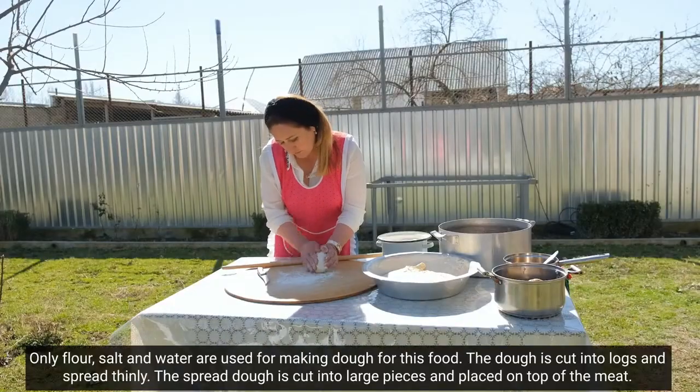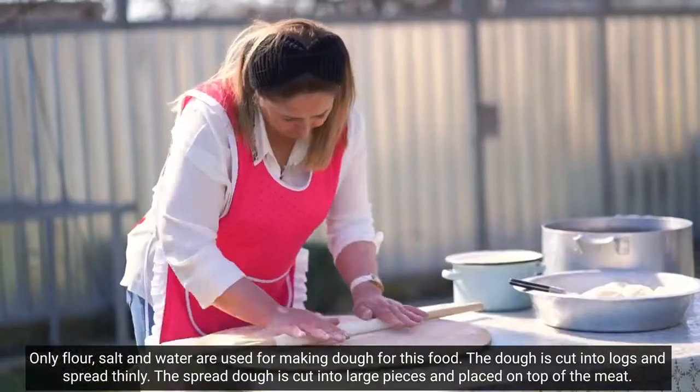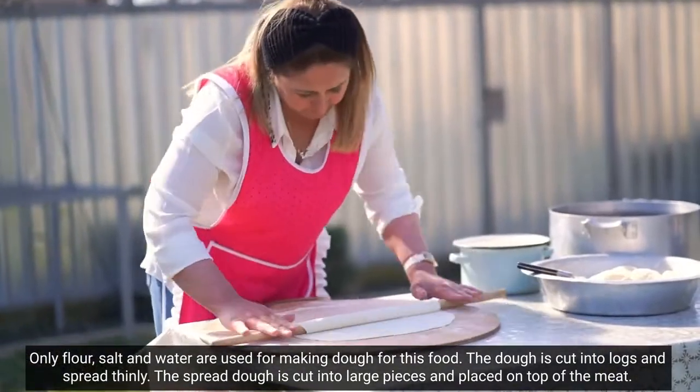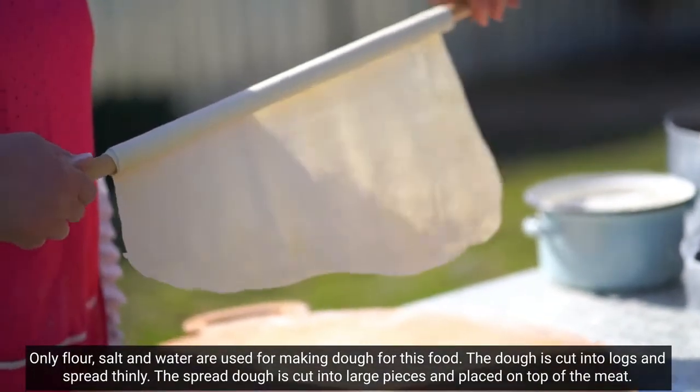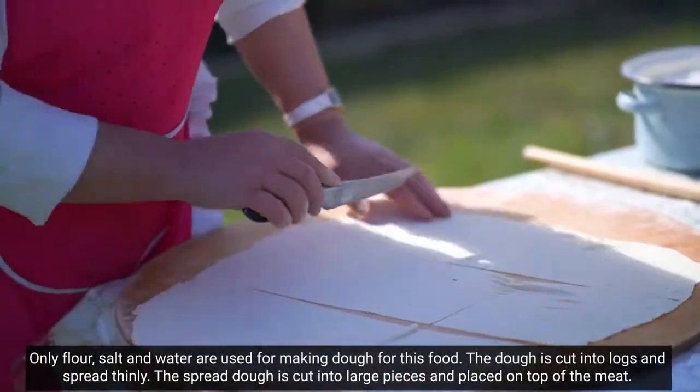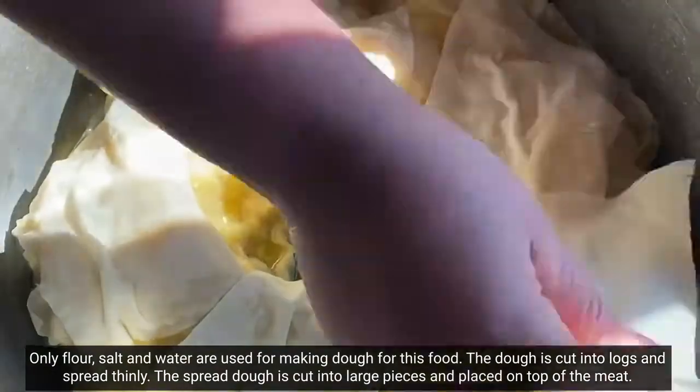Xəmirin hazırlanması üçün un, su və duzdan istifadə edilir. Xəmir yoğurulduqdan sonra kiçik kündələrə bölünür və bacardıqca nazik şəkildə yayılır. Yayılmış xəmir iri-iri kəsidir, həmin ocağa qoyduğumuz ətin üzərinə düzülür.